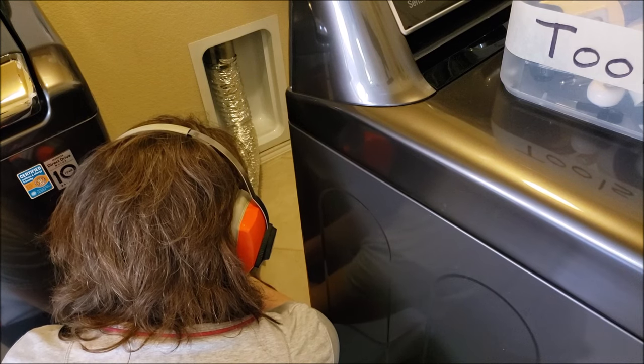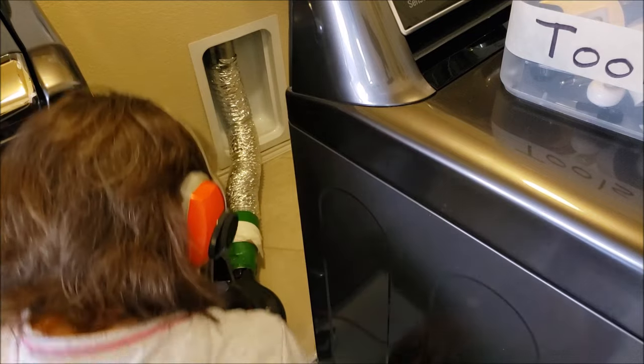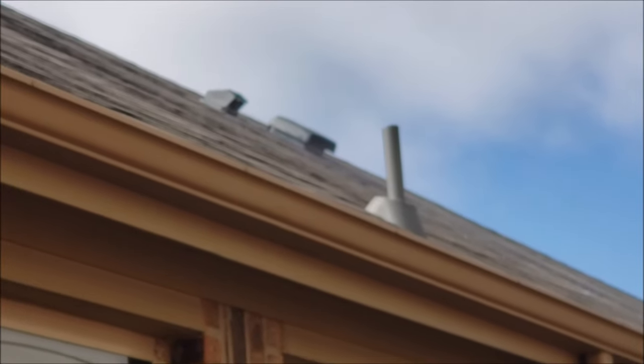You're not going to see very much lint come out because we do this so often, but that's the point. That's why we do it this way. We don't see any reason to have someone come out and clean it because there's not a lot of lint in there. So you just see a little bit of lint here.